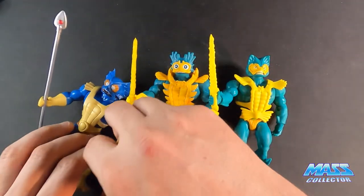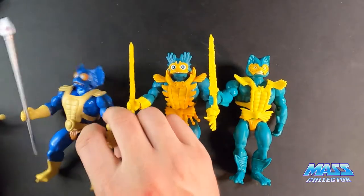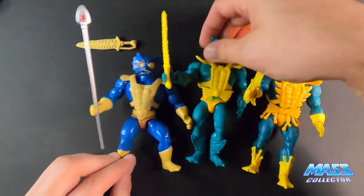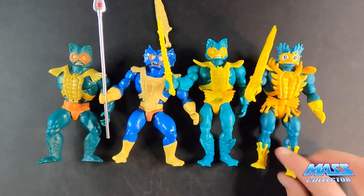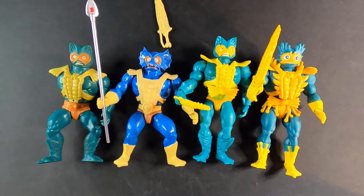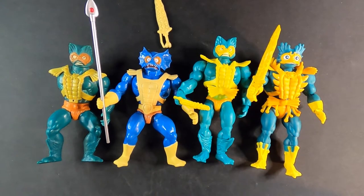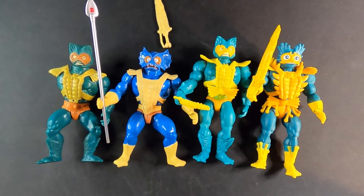So there you have all the Merman figures that were released recently. Alright guys, thanks a lot for watching the video — I really appreciate it. If you guys have any questions or comments, please leave them down below. Also subscribe to my channel if you haven't, if you're digging this content and these types of reviews. Hit that bell for notifications when I drop new videos, and we will see you in the next one. Later.